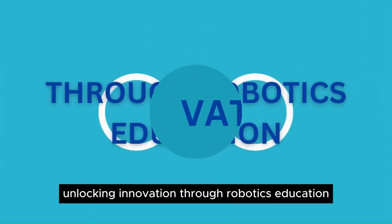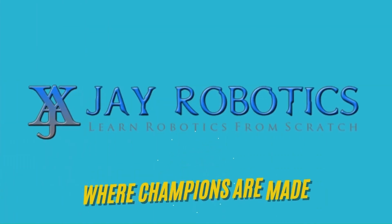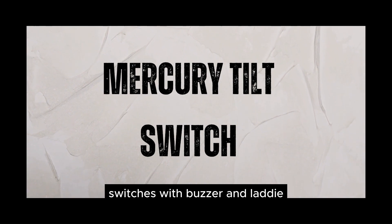Unlocking innovation through robotics education. Welcome to our channel, J-Robotics. Today, we're exploring the fascinating world of Mercury tilt switches with buzzer and LED.